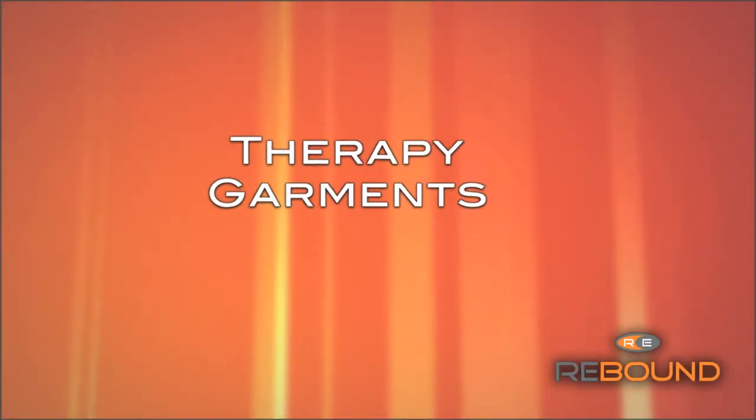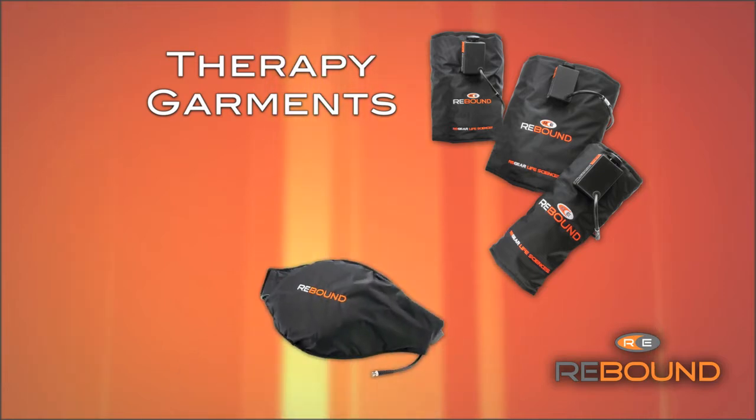There are three types of therapy garments to choose from: cylindrical, back, and shoulder.